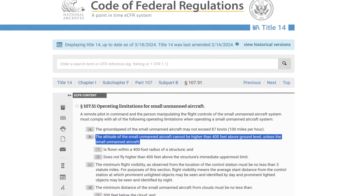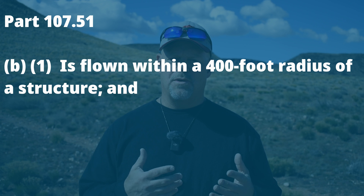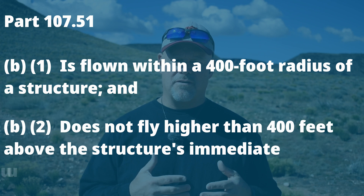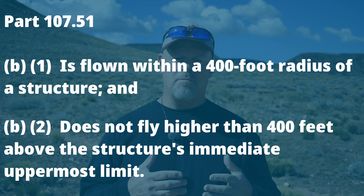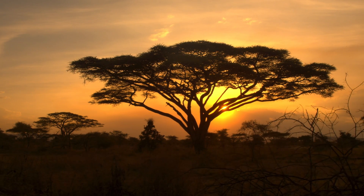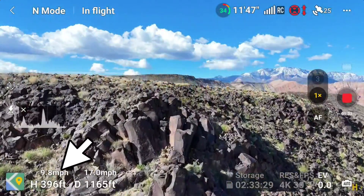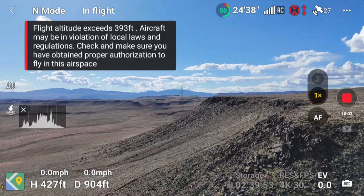This regulation states that the altitude of the small unmanned aircraft cannot be higher than 400 feet above ground level, unless the small unmanned aircraft is: one, flown within a 400-foot radius of a structure, and two, does not fly higher than 400 feet above the structure's immediate uppermost limit. It's important to note that a structure consists of many parts put together, like a skyscraper or an antenna — the landscape is not considered a structure. If you're flying in an area with hills and valleys, it's possible to fly higher than 400 feet above your takeoff point if you follow the contour of the landscape. But if you're flying over deep canyons and high plateaus, it's easy to break the law — if you're flying 400 feet above a plateau and cross into a canyon that drops 200 feet, you're suddenly at 600 feet, or 200 feet above your operating limit.